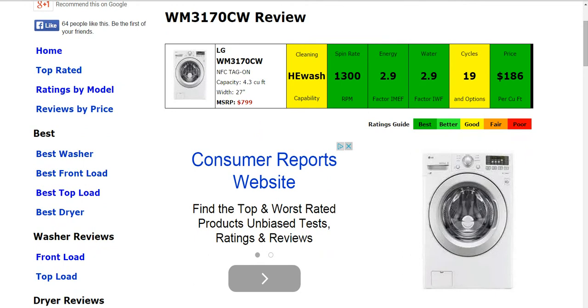It does rank good or above in every category. You can see the energy efficiency, water usage, and spin rate all have a dark green, and the price per cubic foot — that's our best rating. The cleaning capability and cycles are good. There are 19 cycles and options on this machine. That's just the high overview, all summarized here.